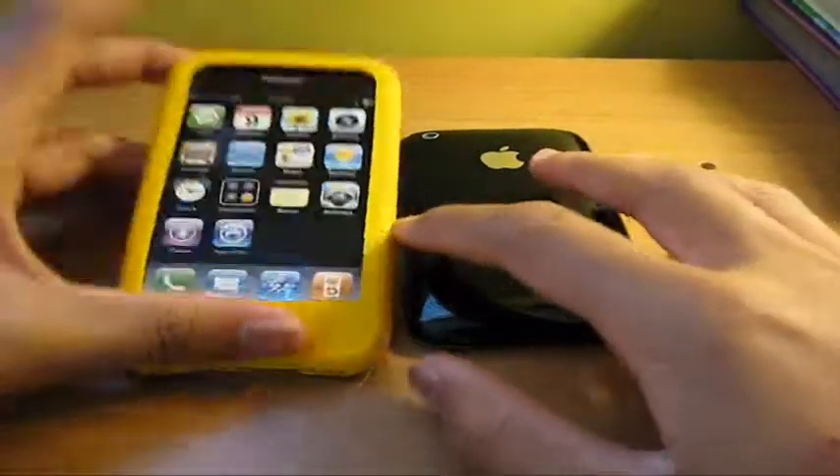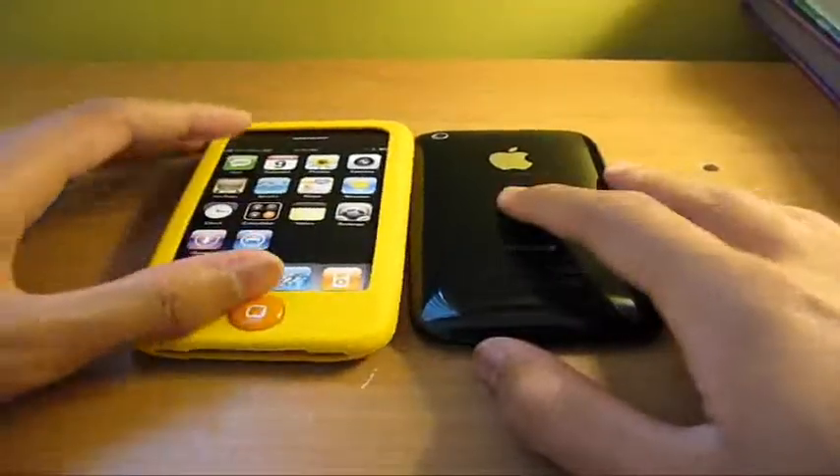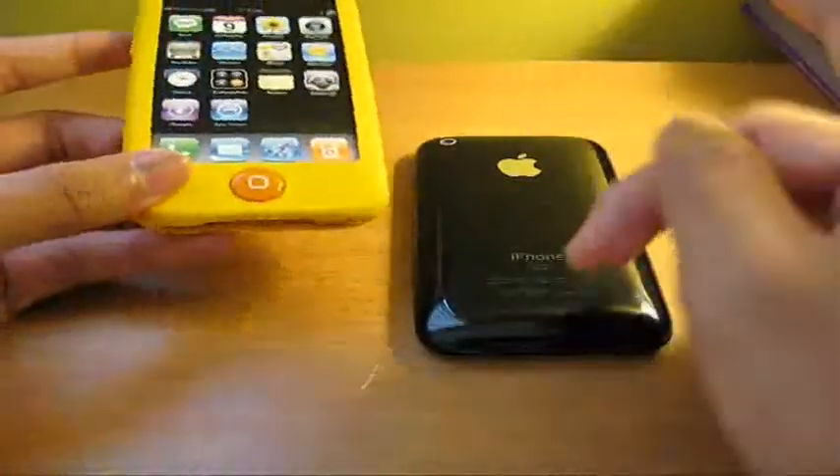Hey, what's up guys? Obey Brandon here. I'm going to shoot this review on the Switch Easy Colors for the iPhone 3G.